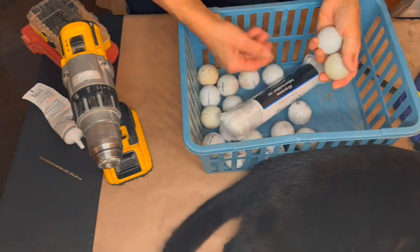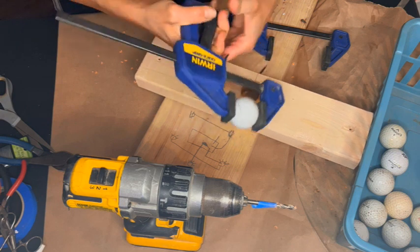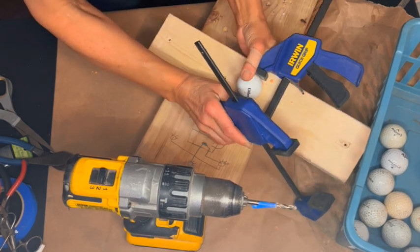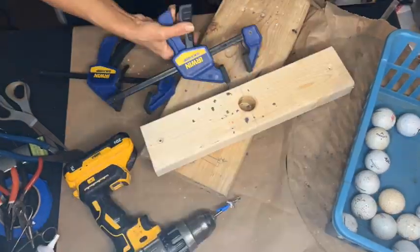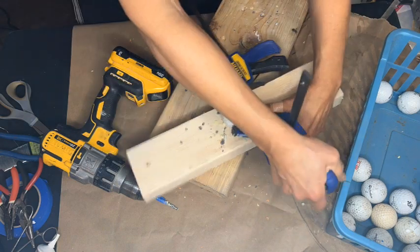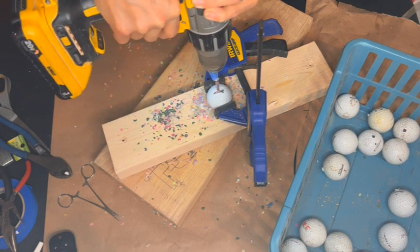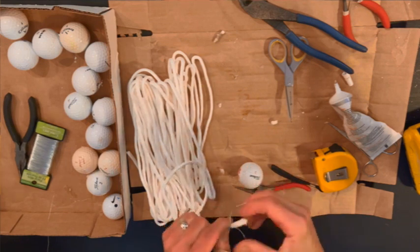I am using simple clothesline and thrifted golf balls to make my bolas. I'm using a little trick here — drilling a hole through a sphere isn't easy, so I'm clamping it in one clamp, then clamping that clamp to a piece of wood so the whole thing is elevated and I have a firm grip when I drill a hole in each golf ball. I have a piece of blue tape on the end of my drill bit telling me how far down to drill so I don't go too far — or not far enough.